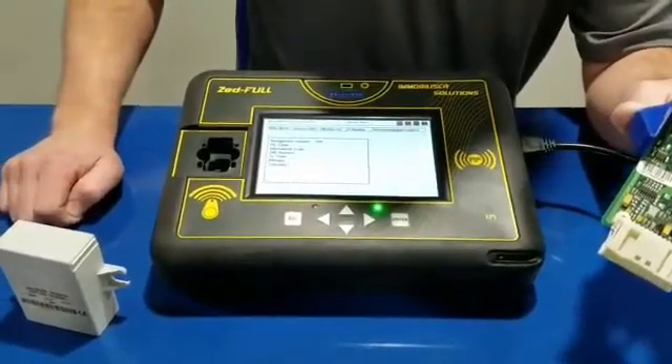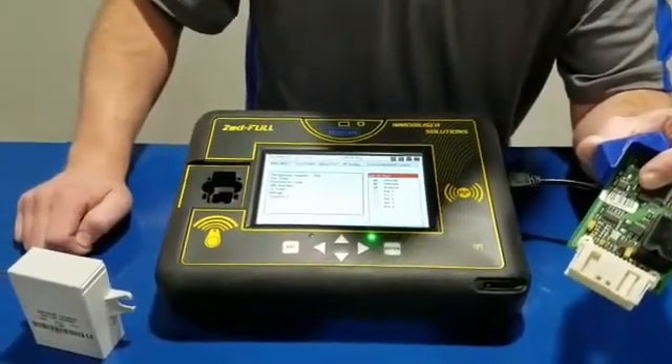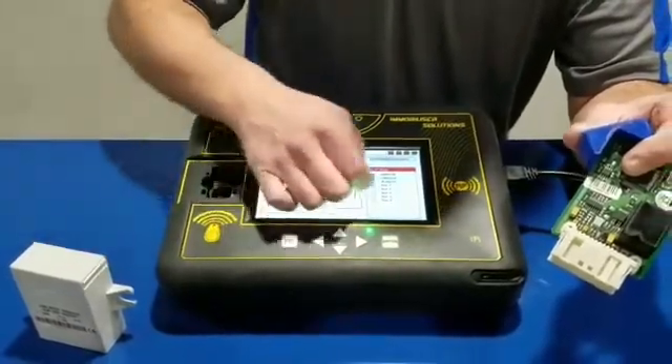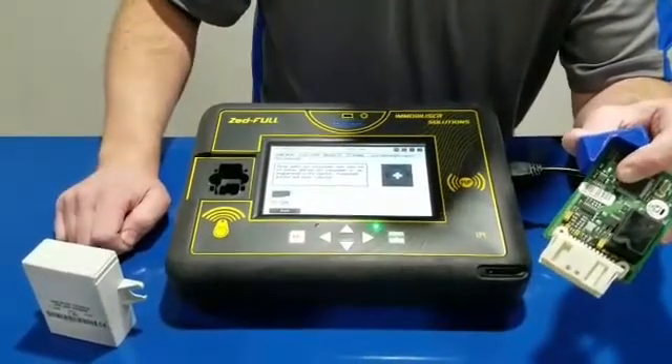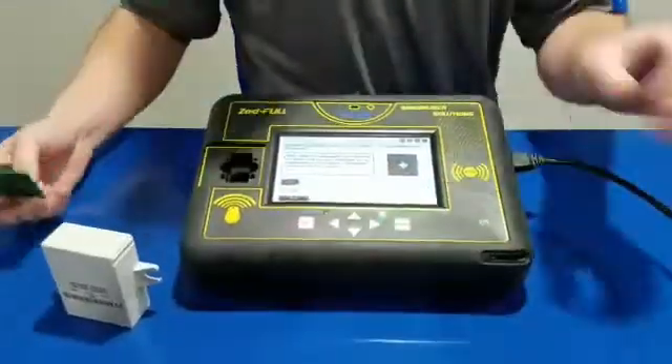And we're done — it's that easy, guys. It shows that we have three keys programmed at this point. Put the Sidney 936 in here and select our key. Hit program. Drop our chip in. Hit write. It's going to write it back. Put it back in the car, start the car, and collect your money.